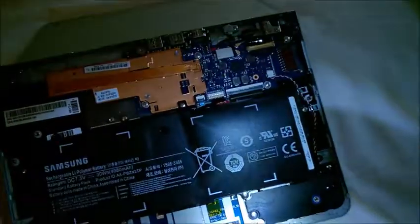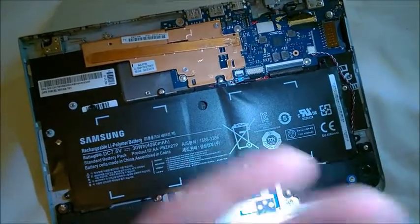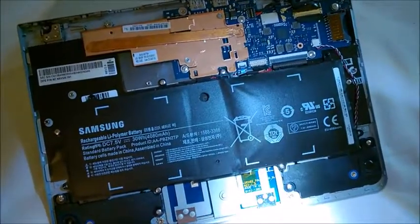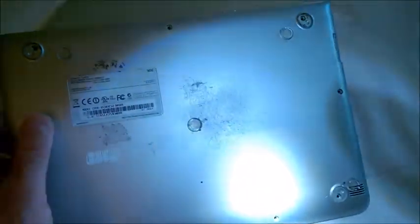By the way, it wasn't bulging on the back cover — only once I removed it. The battery was still working perfectly and keeping a very good charge when charged properly. But this half side is not in good condition.